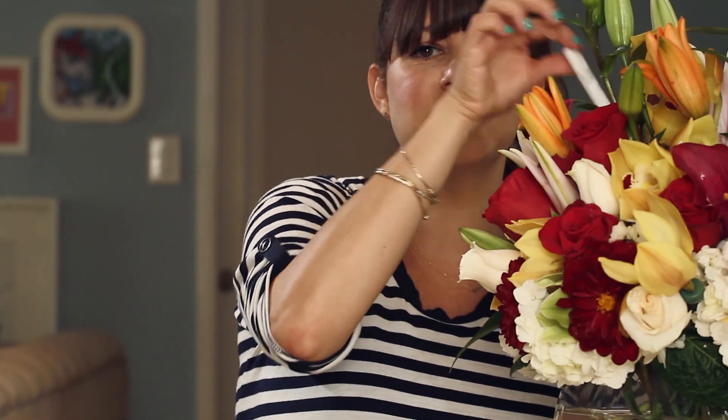It was my birthday and ColourPop sent this amazing bouquet of flowers. They have everything — calla lilies, hydrangeas, and a lipstick in here.